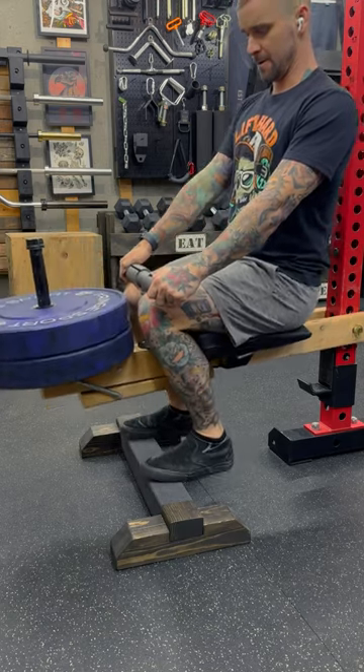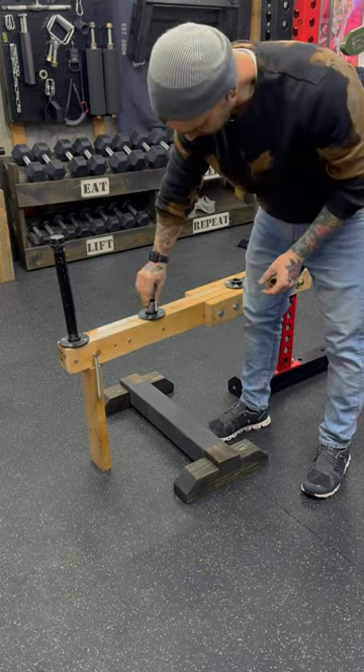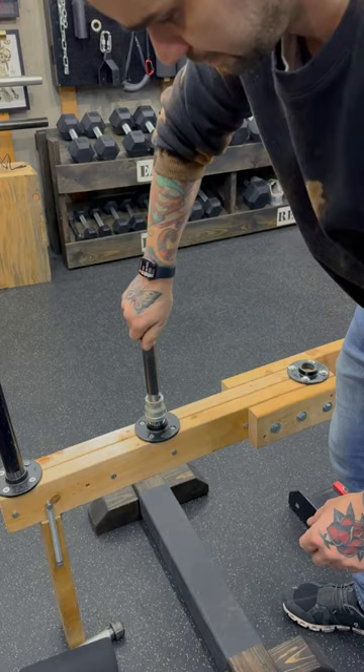Okay, here we go. Seated calf raise take two. The first version I made was okay, but it's time for an upgrade. I need a real seat, more comfortable padding, and some handles.